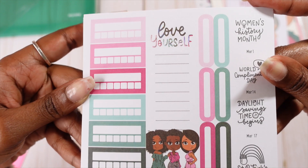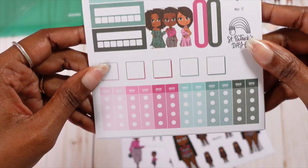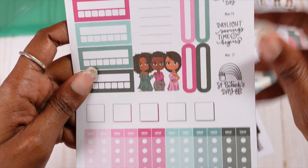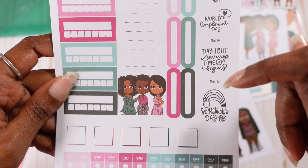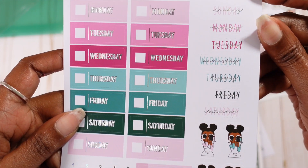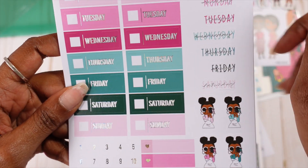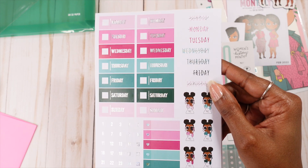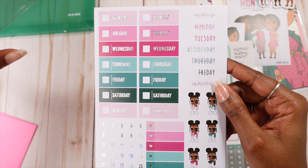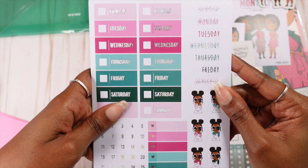Then we have the page where you can actually write certain things. You have your habit trackers, your mini sidebar that says 'Love Yourself,' your check flags or checklist, some boxes, and some long rectangular ovals — that's what I like to call them. And then of course your holidays for March. This page has your days of the week, and I actually like that she has Monday through Sunday so you could use those. The reality is I use these for my spreads, but I also like to use them in journaling and in my daily planning. So having the dates there works really, really well and I can pull them into different aspects of my planning.